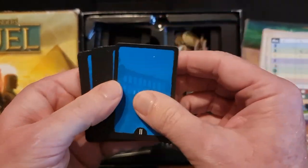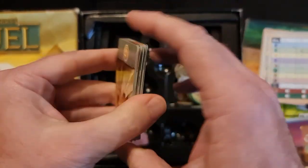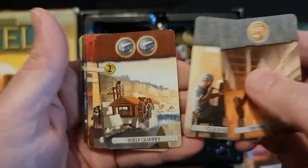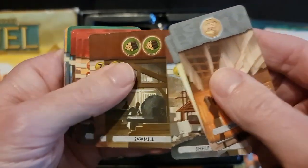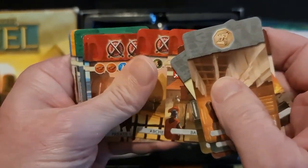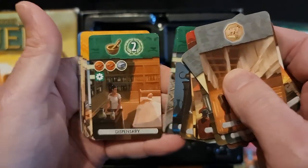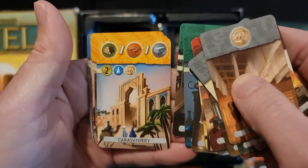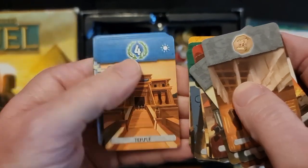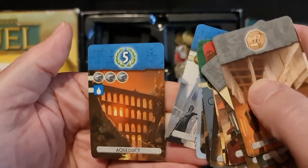Level two, age two cards — they are all blue backed. Going through them we have the drying room, the glassblower, shelf quarry, sawmill, brickyard, horse breeders, barracks, archery range, parade ground, walls, school, laboratory, library, dispensary, caravansary, forum, customs house, brewery, temple, rostrum, statue, tribunal, and the aqueduct.